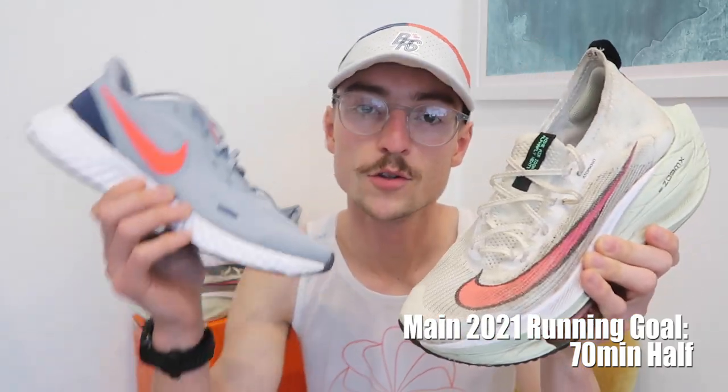Good morning and welcome back to the channel. If you're new, my name is Ben and today we are reviewing the £240 Nike Alpha Fly, comparing it to the £40 Nike Revolution. Today's video is purely a performance test between these two shoes — the most expensive shoe from Nike versus the cheapest. I'm going to be looking at the efficiency factor, which works out how fast you run relative to your heart rate — distance covered per heartbeat. My hypothesis is that the Alpha Fly is going to make me about five to ten percent more efficient over the 5k distance.